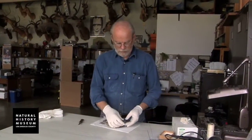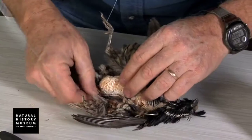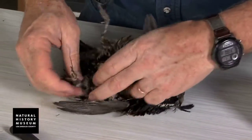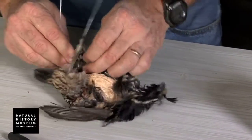What we have here is a California quail, which is of course California's state bird. This one happened to be picked up in the Owens Valley as a road kill. It's got a few injuries but we'll be able to work with that and still make it into a realistic mount for the LA backyard exhibit.